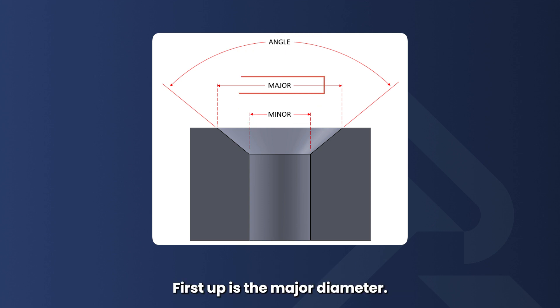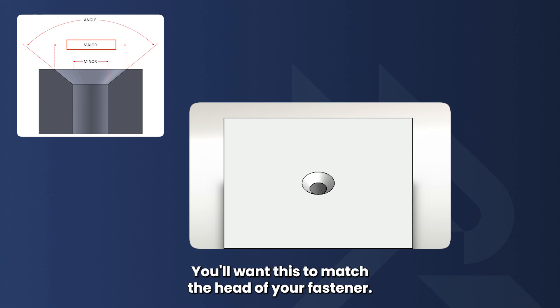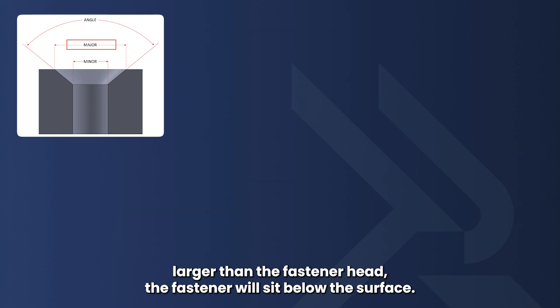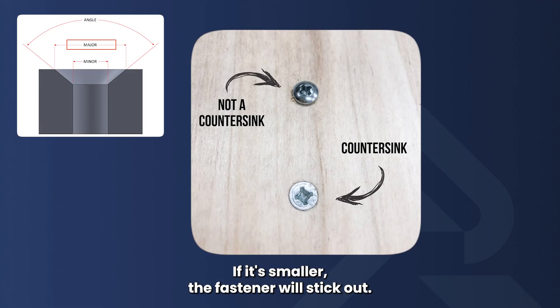First up is the major diameter. This is the diameter at the top of the hole, right at the surface of your material. You'll want this to match the head of your fastener. If the major diameter is larger than the fastener head, the fastener will sit below the surface. If it's smaller, the fastener will stick out.